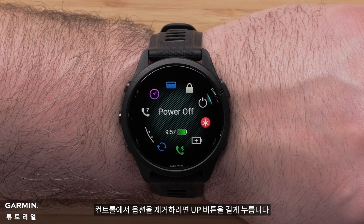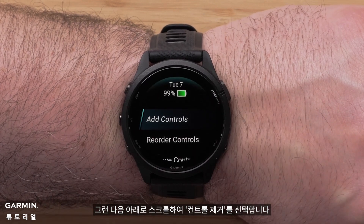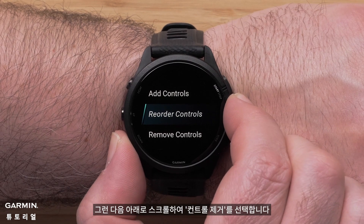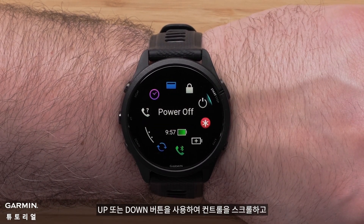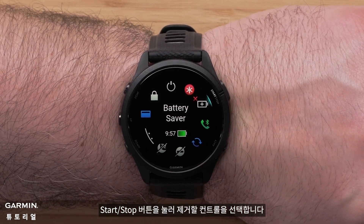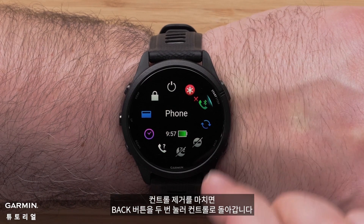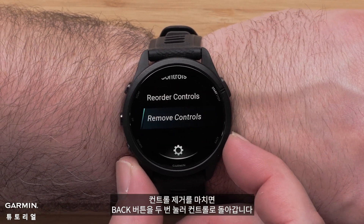If you would like to remove an option from your controls, press and hold the up button, then scroll down and select Remove Controls. Use the up or down buttons to scroll through the controls and press the start/stop button to select a control to remove. When you're done removing controls, press the back button two times to get back to the controls.